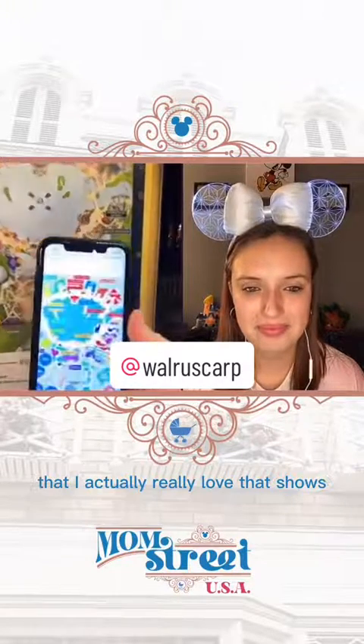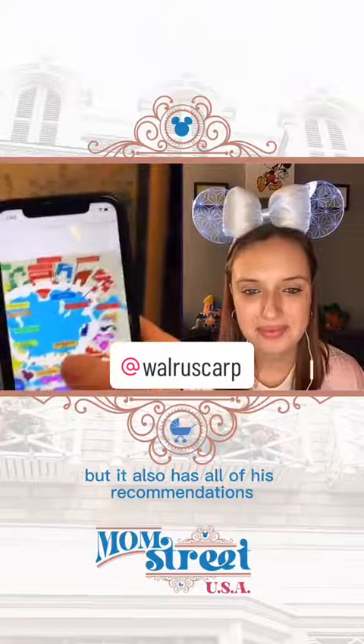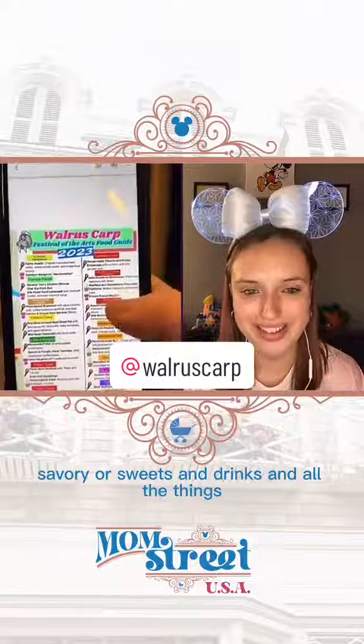He's got this fabulous map that I actually really love. It's zoomed in a little bit, but it shows all the physical locations for all of the places so that you could find them. It also has all of his recommendations for what to eat at the festival — savory or sweet, drinks, and all the things.